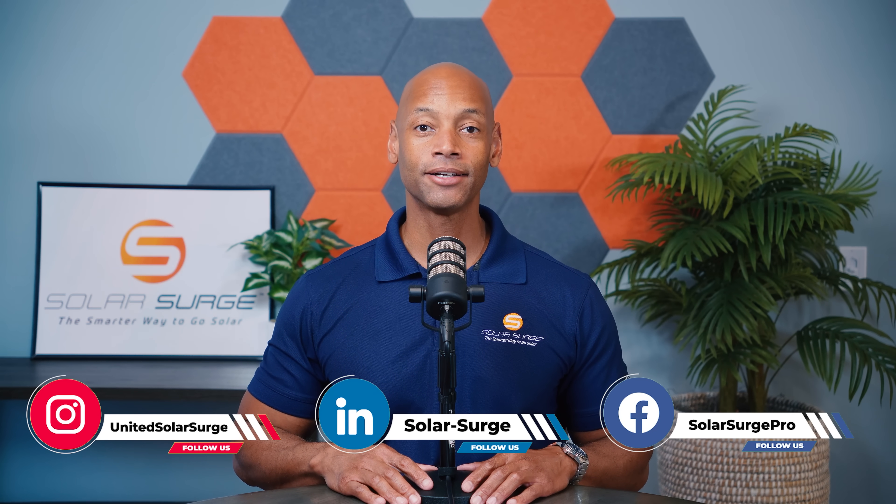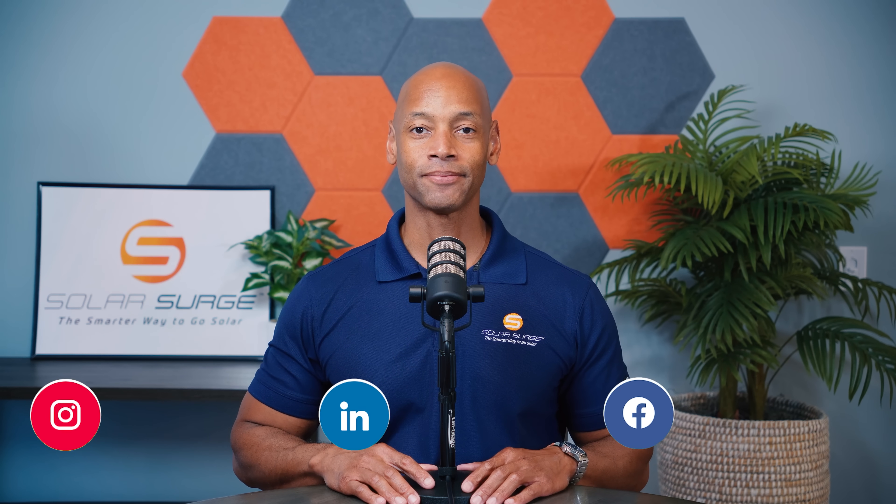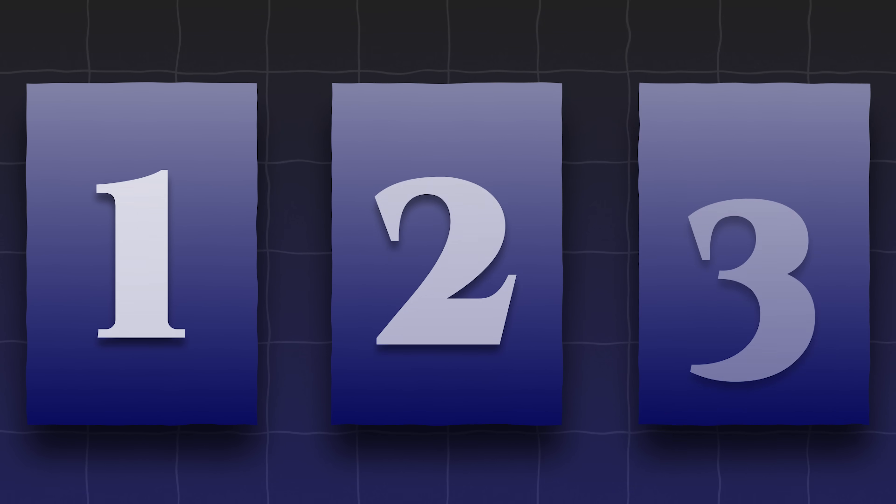Joe Wardia here for Solar Surge. For the past 13 years, I've been helping families achieve energy independence using clean, renewable energy. In today's video, we're answering the question: how to fully solar-power your home?